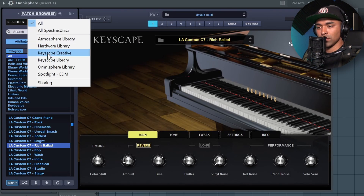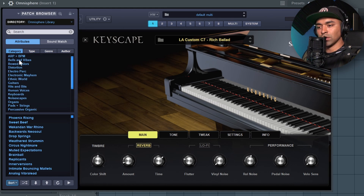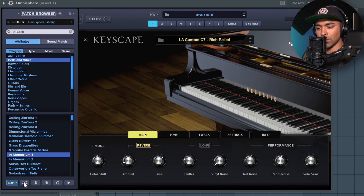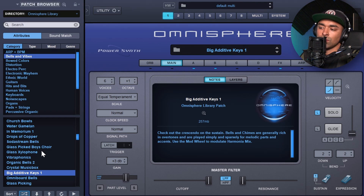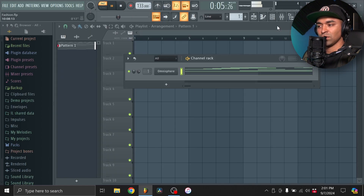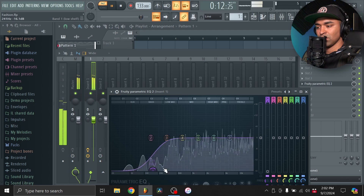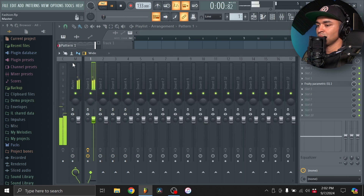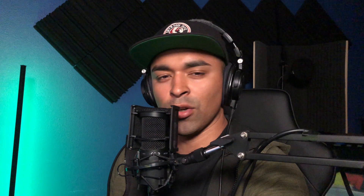Now we're going to go back to Omnisphere. We'll go to Bells — let's see what we can find. I kind of like this one. It already has effects on it, so I really don't have to do too much, just cut out the low end.